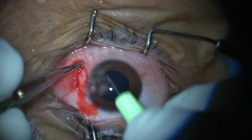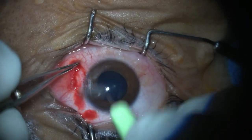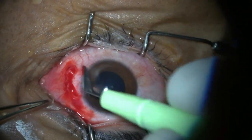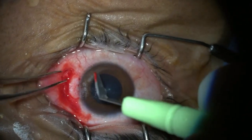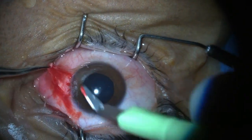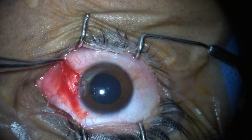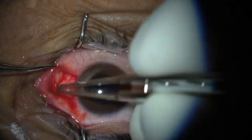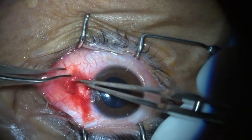First, the pterygium is excised. Its base is debrided using a crescent knife. We see that pterygium is a sub-conjunctival condition. Hence, the tissue below the conjunctiva — that is the pterygium tissue — is removed and cut off.